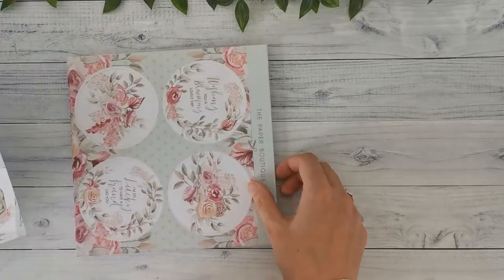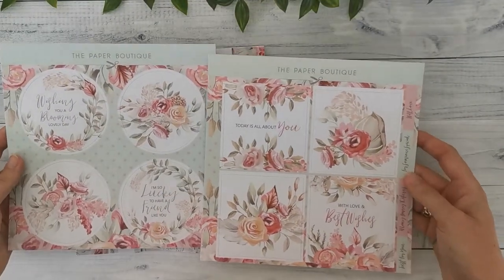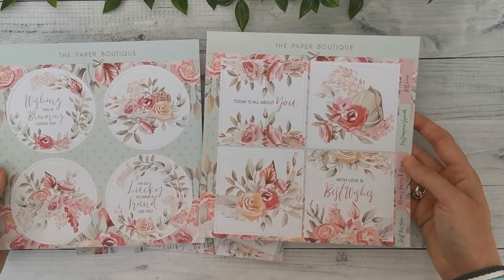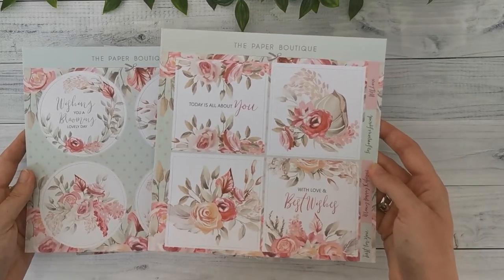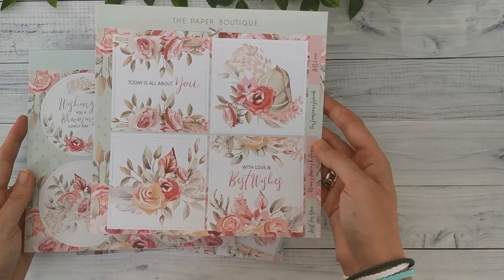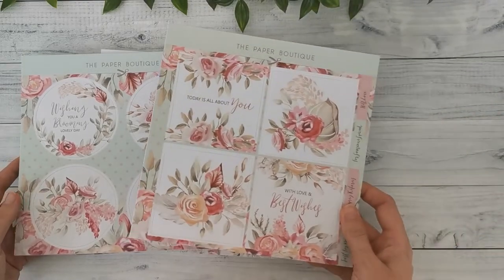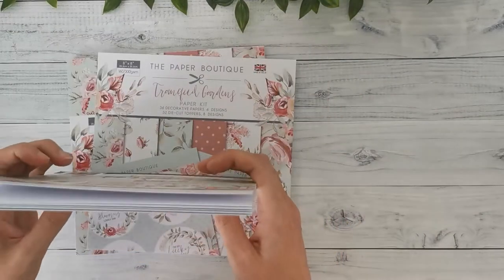Starting with the paper kit again. Same thing — we have some die cuts, some round and some square, four designs of each. Some have quotes and others just have floral images. They're just beautiful watercolor, sketchy images — same style as the previous collection, and I really love that. I can see some really nice things I can do with these die cuts. And like I said, they come out so you don't have to cut them by hand. You have four sheets of each in the paper kit.